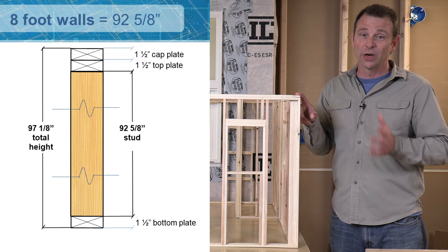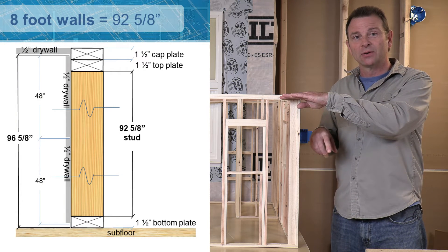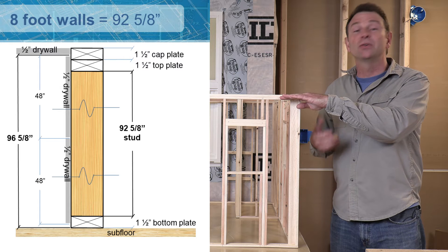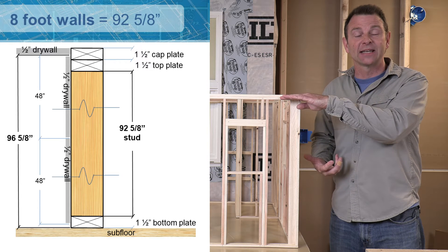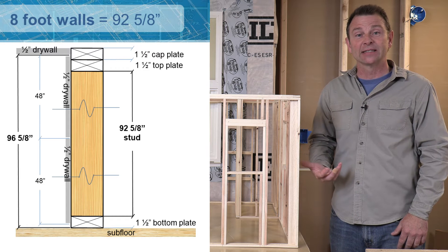That still seems like a weird number, but what we have to add to that is the thickness of your drywall — that's a half an inch. So you can subtract from that 97 and 1/8 a half of an inch, and you end up with 96 and 5/8 inches.